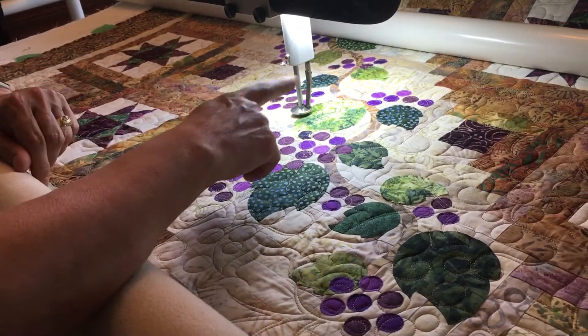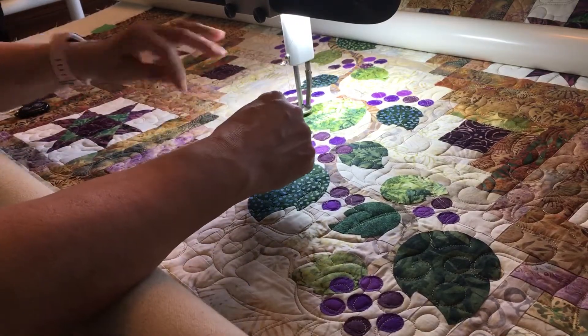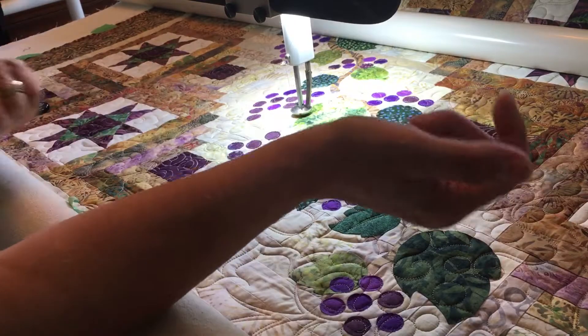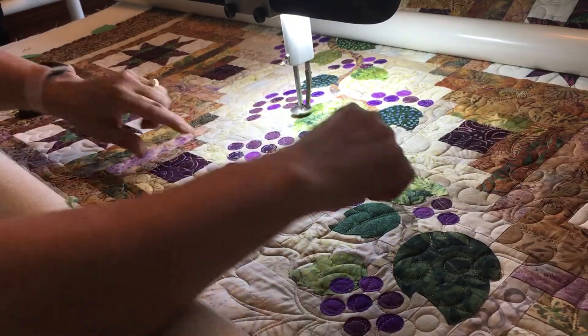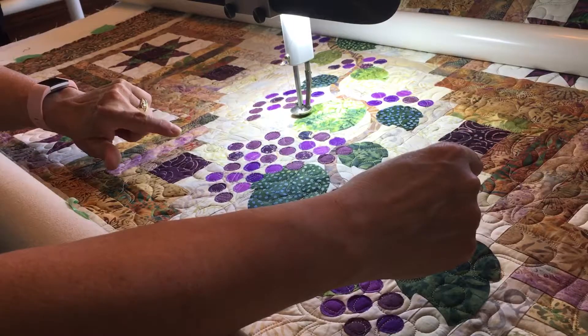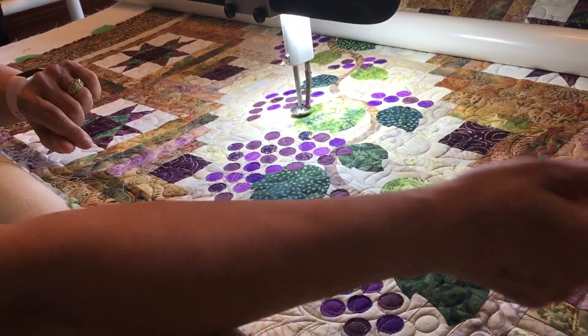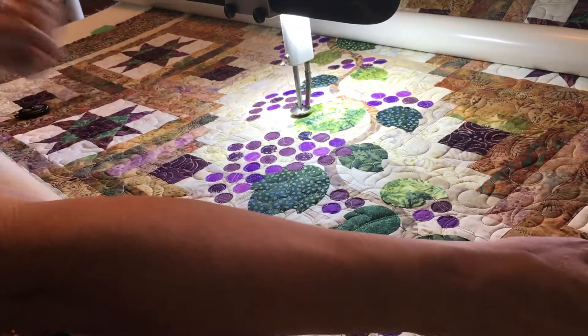So, what thread am I using? It's Glide Thyme — T-H-Y-M-E — thread, which is a nice blend of all the different greens. I use Glide caramel for the rest of the quilt, and obviously a purple, which I can't remember which one, on the grapes.